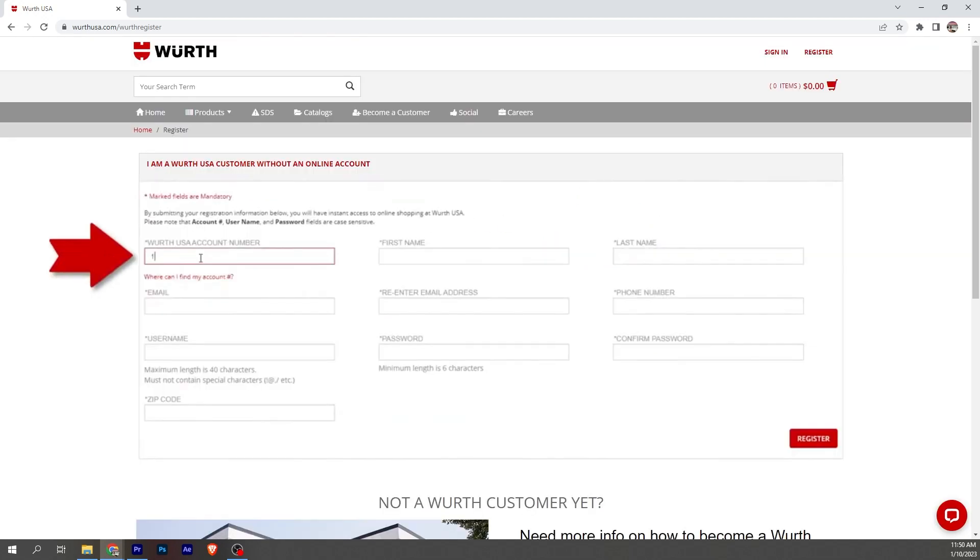Now that we know your account number, you'll type it in here. Next, type in your first and last name. You can have multiple users on your account, so keep that in mind. Next, enter your email, then type it in again — this is to make sure we have the correct email.